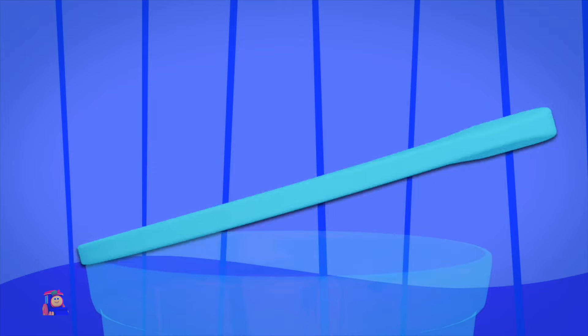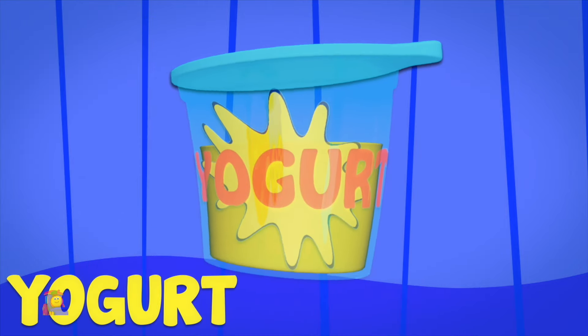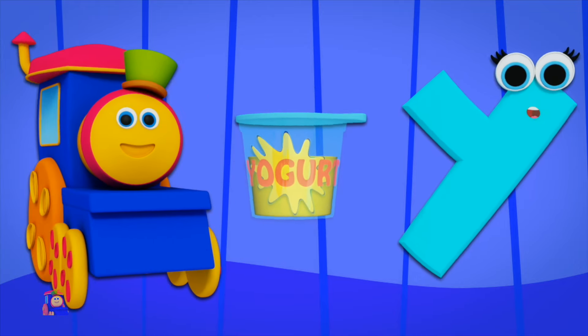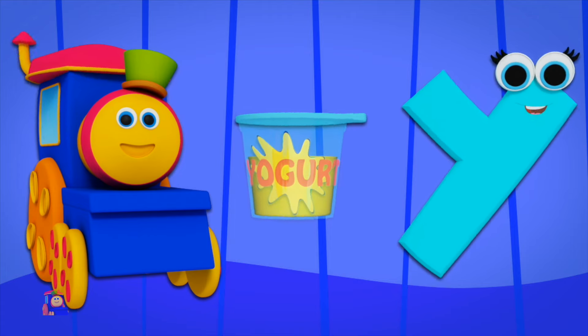Y is for Yellow — Y, Y, Yellow. Y is for Yogurt — Y, Y, Yogurt. Y, Y, Yellow. Y, Y, Yogurt.